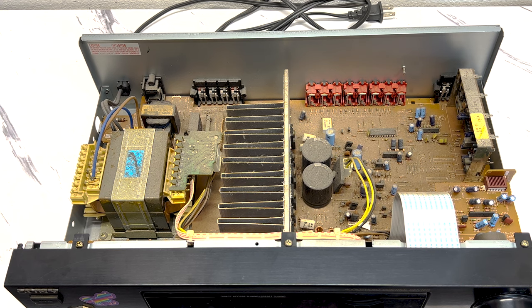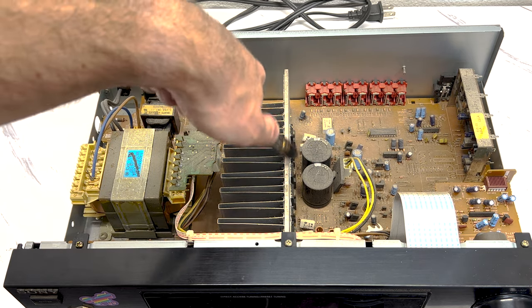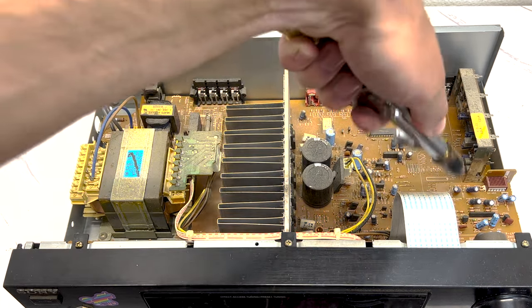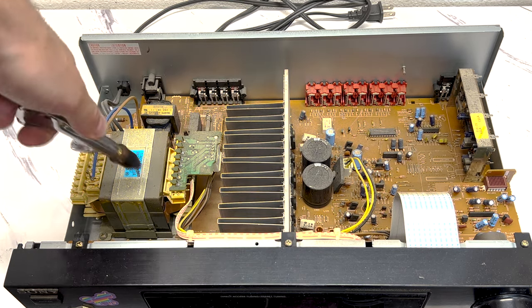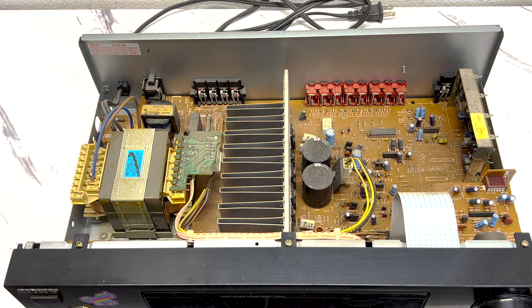We got the cover off here. As you can see, it's not terribly dirty in there — it's just a little dusty. I have some compressed air here, so I'm going to blow out some of the dust, especially when you get into these heat sinks here because the power transistors are mounted to them. That wasn't that bad at all — just a little dusty.